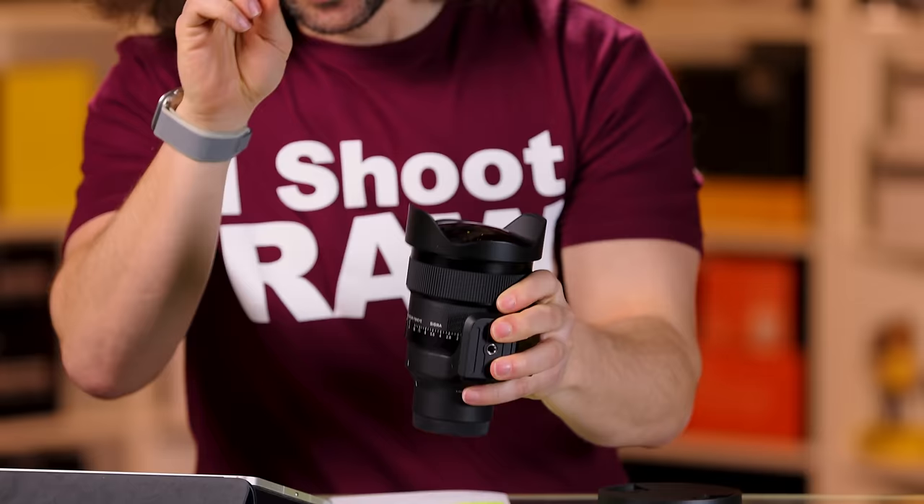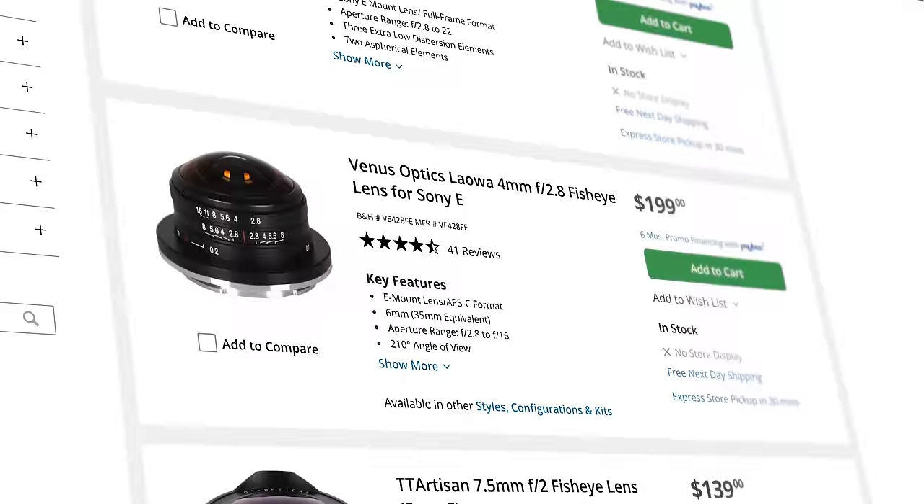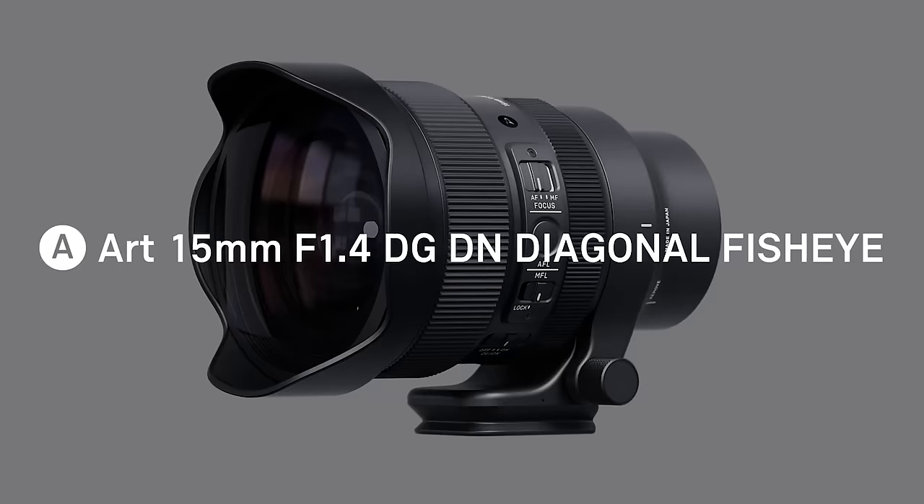This is an interesting lens, and we're going to get to who it's for, sample images, where I shot it. But before we get into all of that, there are no other fisheye lenses on Nikon, Canon, or Sony when it comes to mirrorless that aren't the Laowas or the cheap $299 manual ones. Nikon doesn't have a fisheye, Canon doesn't have a fisheye, and Sony doesn't have a native fisheye. So this is basically the first of its kind, and it's a 1.4.